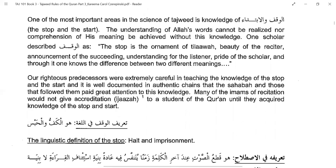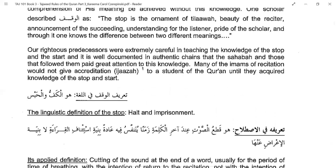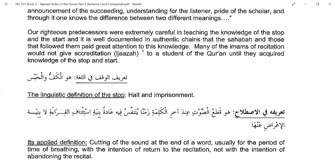Our righteous predecessors were extremely careful in teaching the knowledge of the stop and the start. It is well documented in authentic chains that the Sahaba and those that followed them paid great attention to this knowledge. Many of the imams of recitation would not give accreditation or ijazah to a student of the Quran until they acquired knowledge of the stop and start, because without that the knowledge is incomplete.